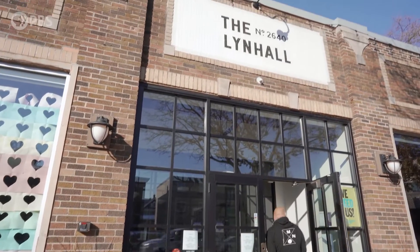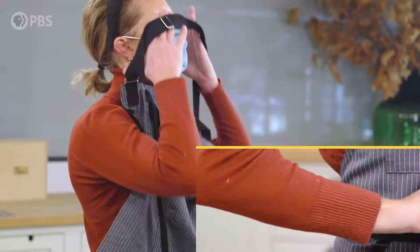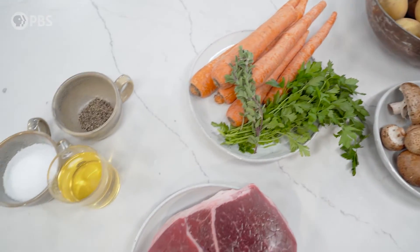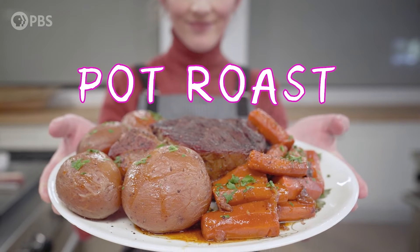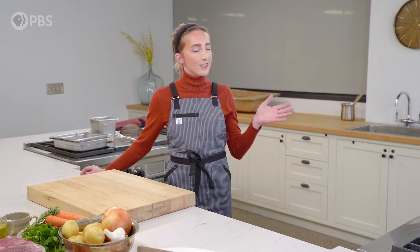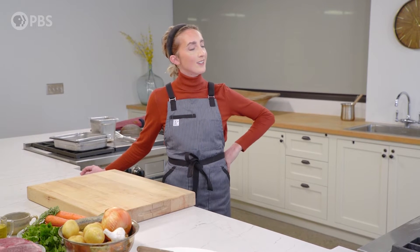Hey, guys. Today we're going to meet up with Karin Tomlinson here at the Linney Studios in Lynn Hall. Karin, hi! What are we getting into today? We are getting into pot roast. There is nothing like the smell of a good pot roast in the oven, I think.